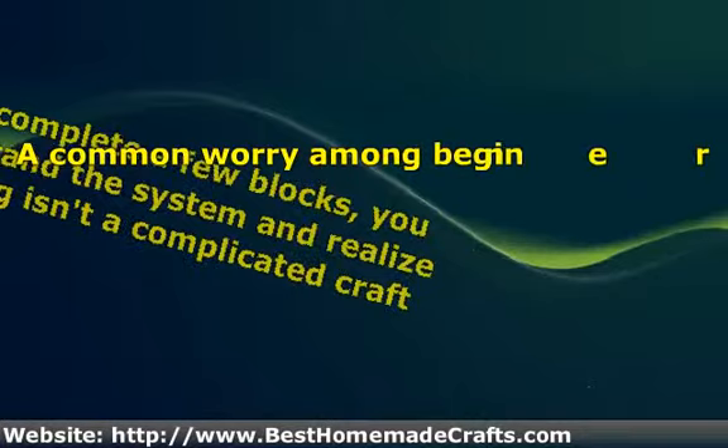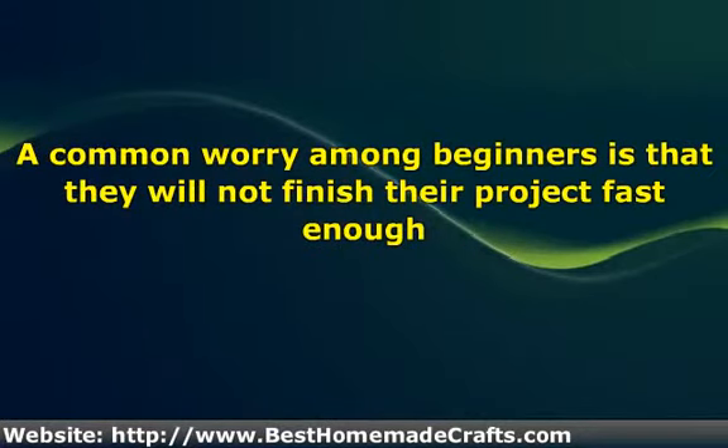A common worry among beginners is that they will not finish their project fast enough. You will find dozens of secrets and tips that will assist you in putting together your first quilt faster than you ever thought possible. Just remember to follow the earlier advice about choosing a simple pattern and planning a reasonable sized quilt, and you should be able to have your quilt done in just a couple of days.